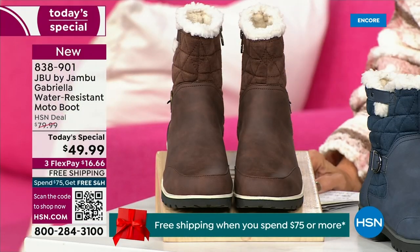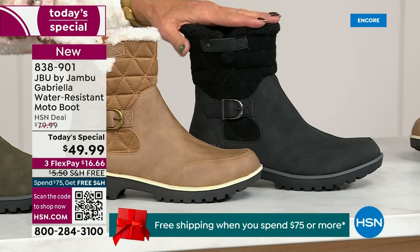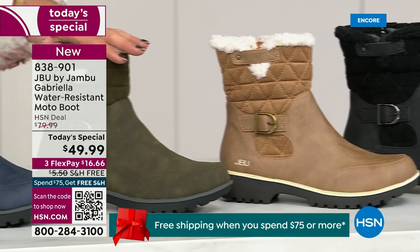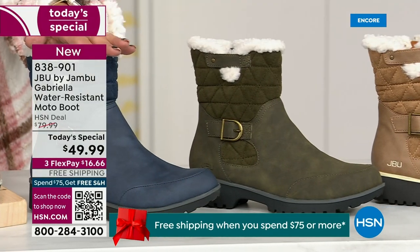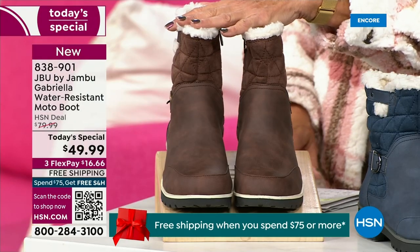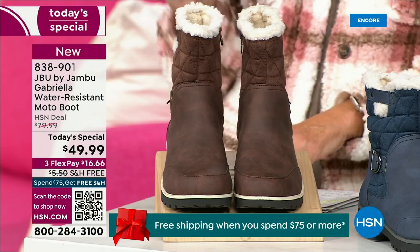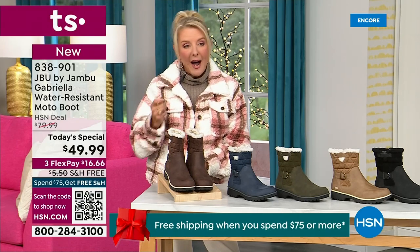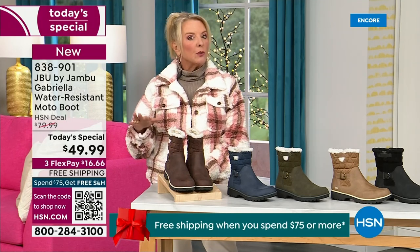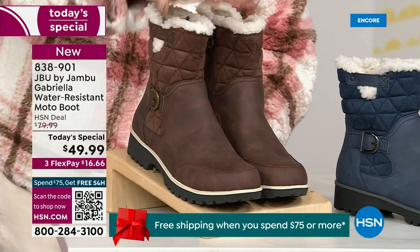Starting on this end, we have your classic black — always a perfect favorite. I love the taupe. How gorgeous is that pretty taupe? Then we have the beautiful olive, and of course the navy. Tonight I'm wearing this gorgeous brown that I absolutely love. We actually have two shaft sizes. If your calf is a little more athletic, you want the wide leg opening. I'm wearing the medium leg opening, which is unheard of when it comes to boots. We have two different circumference sizing: medium or wide width.